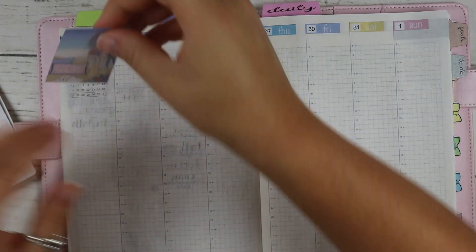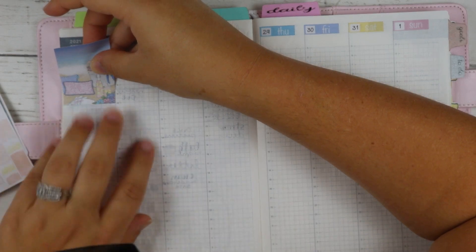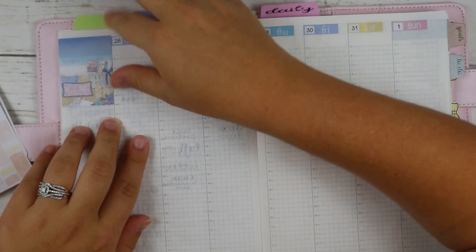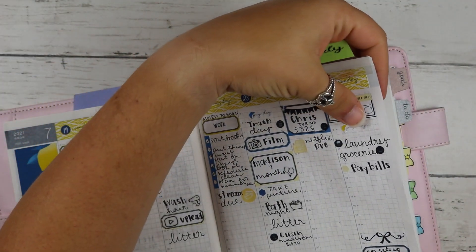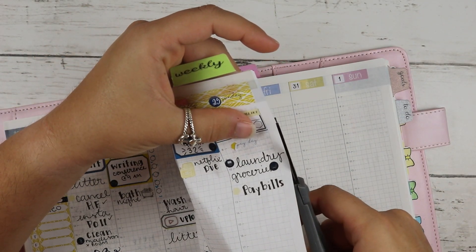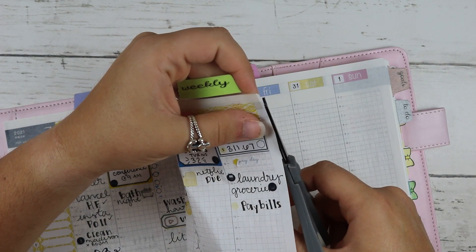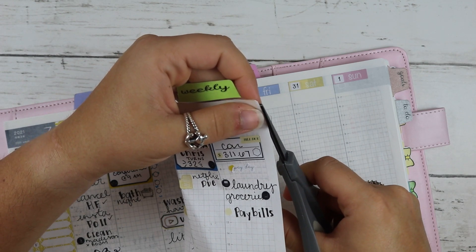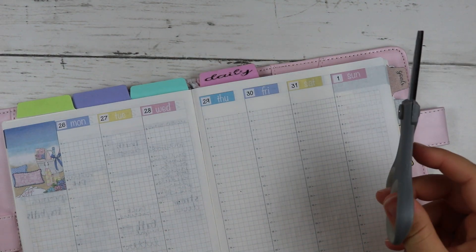I'm thinking of getting her a shirt from our school so she has one to wear on Spirit Day, which is on Friday. I also already bought her a lanyard - the same lanyard I got my other teammates - so we can all match.